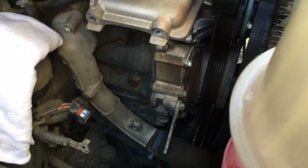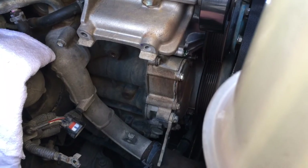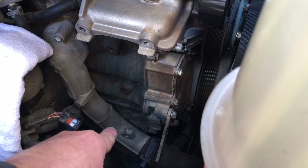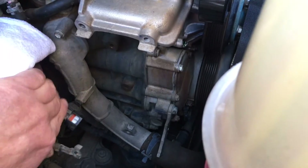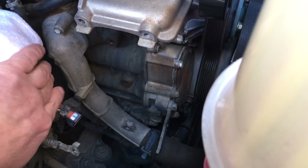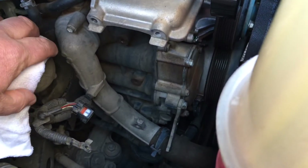Now, where's the thermostat? See that — that's the bottom radiator hose coming along there. That's the alloy housing and your thermostat's in there. So there's your two bolts — two 10mm bolts, one there, and one just below. And it's as simple as that.